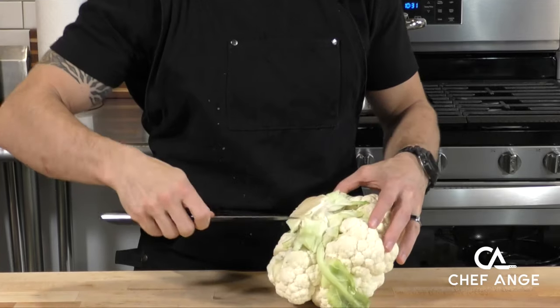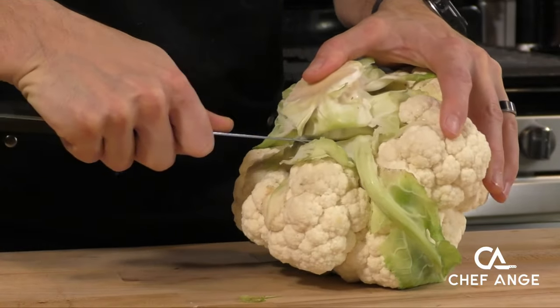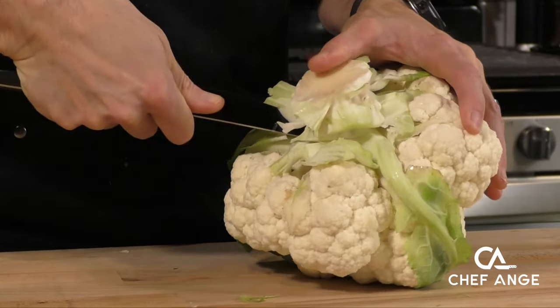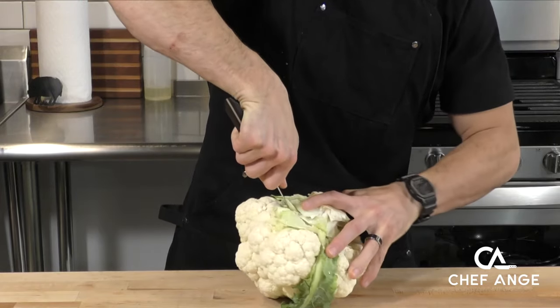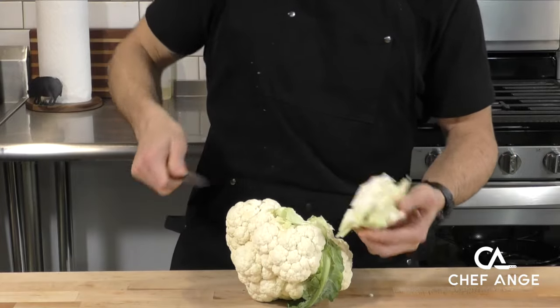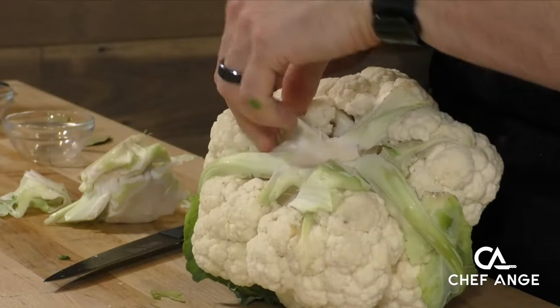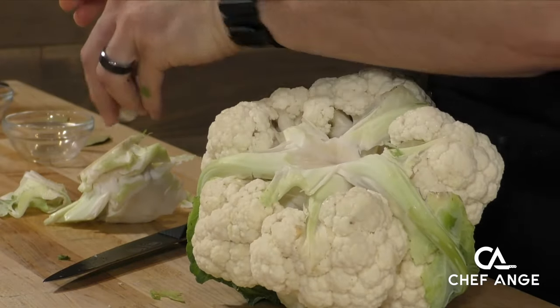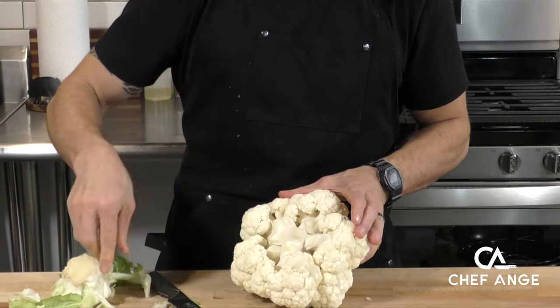The first step is cleaning up our whole head of cauliflower. We're going to pull off the leaves and then core it out. Take a utility knife or a paring knife, point it towards the center, and keep moving it in a circle with the tip pointing towards the center to pop that core right out. Once you remove the core, pull off any straggler leaves and clean it up really nice, because we're going to serve this whole thing — we don't want any leaves in there.